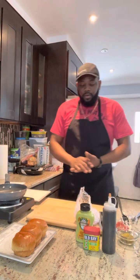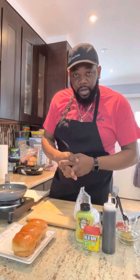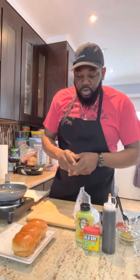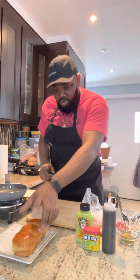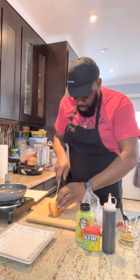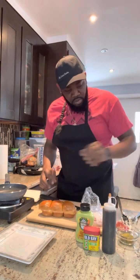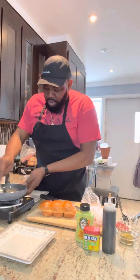All right people, Chef Paul here again. Today we're gonna make yellowfin tuna sliders. First thing I want to do is cut my bread. With my slider buns I'm gonna deglaze my pot with a little bit of water, not too hot.